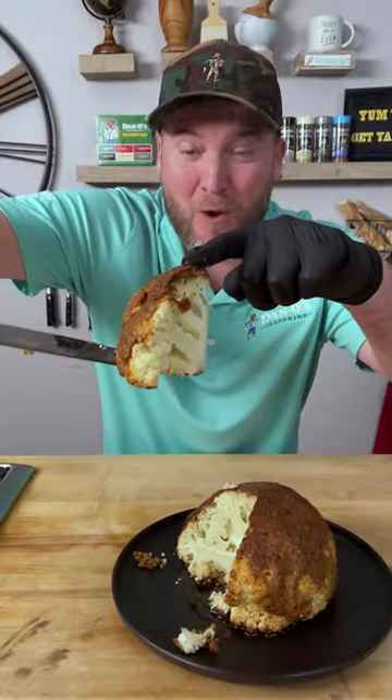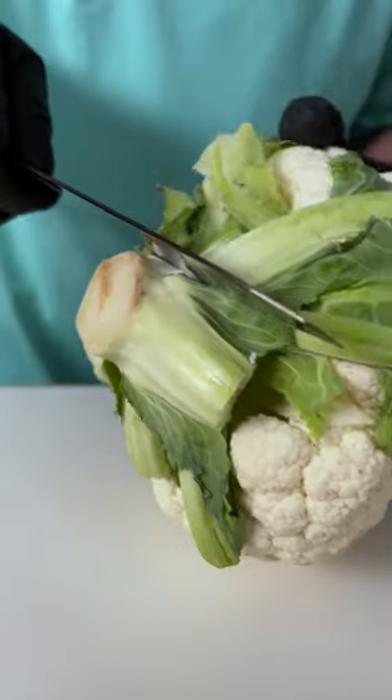My first time roasting a whole head of cauliflower. Check it out. Step one, get rid of the stem and leaves from the bottom.